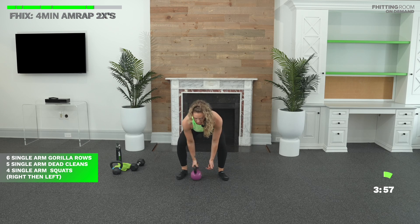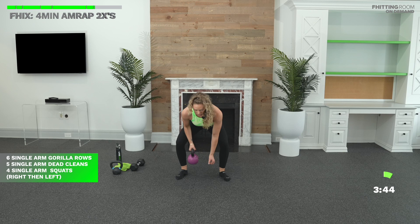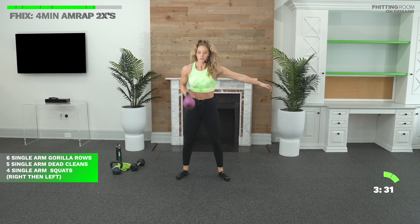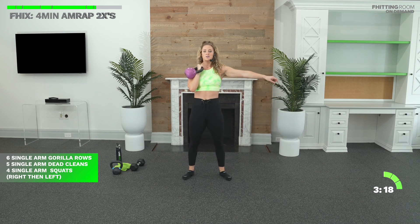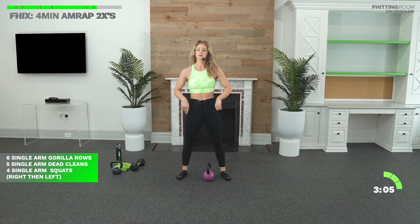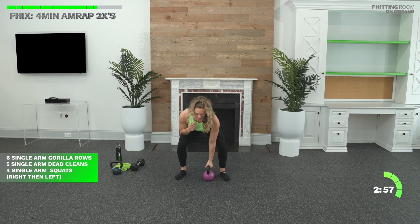Six single-arm gorilla rows. Hinge your hips. Three, two, one. Just because this is the fix does not mean you need to move fast and speed through it. Maybe go a little lighter if you have multiple weights at home, but take your time — I still want quality reps. This is still Just Strength. Five dead cleans after that — reset at the ground, coming back to that deadlift stance, hips are down. That's three for me. That's five. Four squats next.